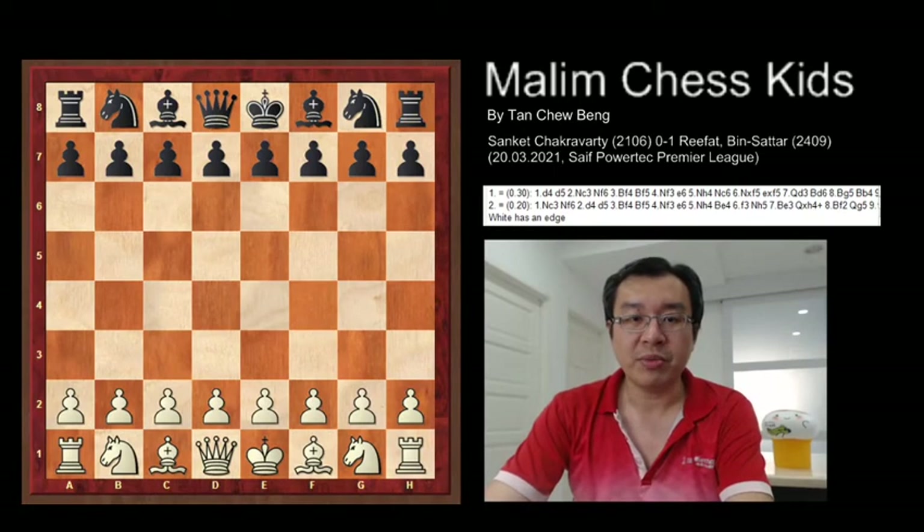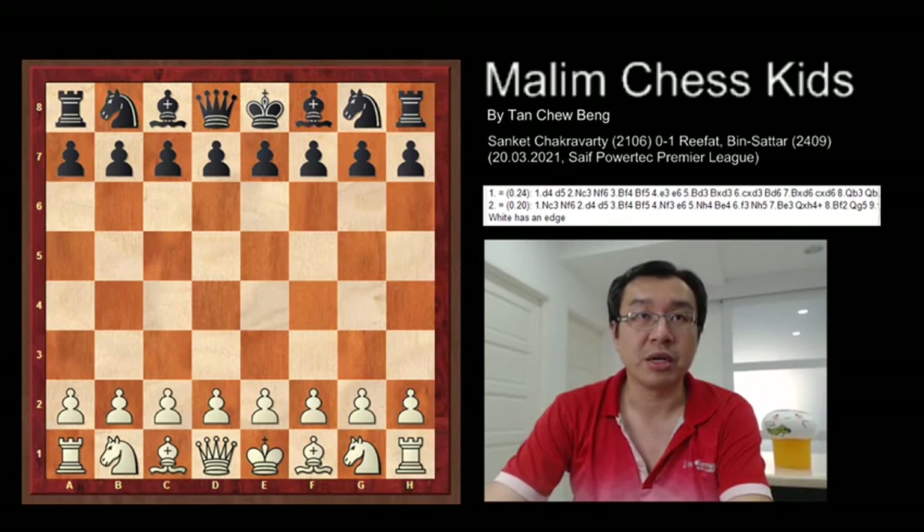Hello everyone. Welcome to Malin Chess Kids. Today I want to show you a beautiful game that was completed in only 18 moves. Let's see how the game was played.